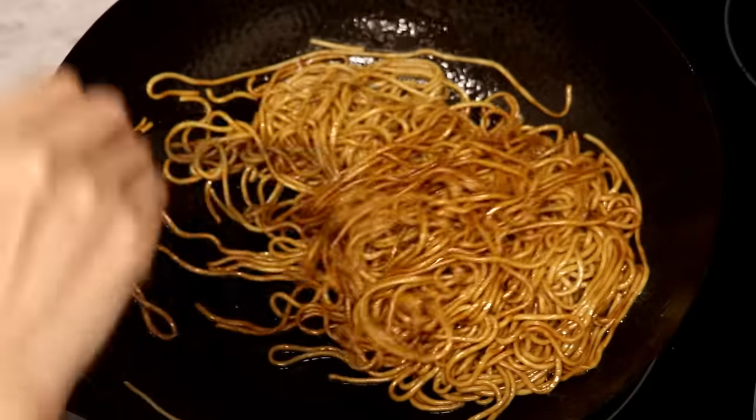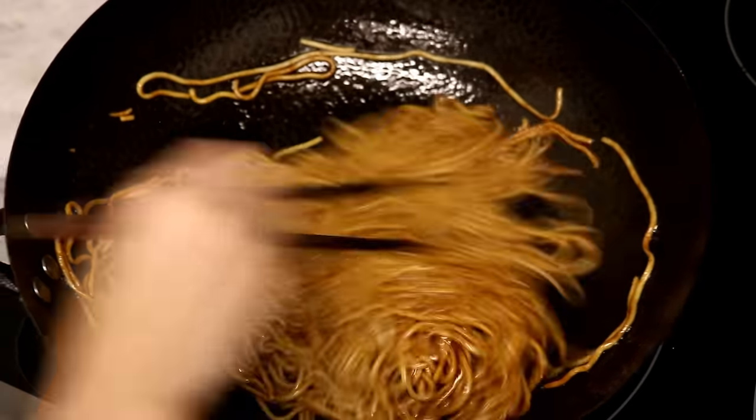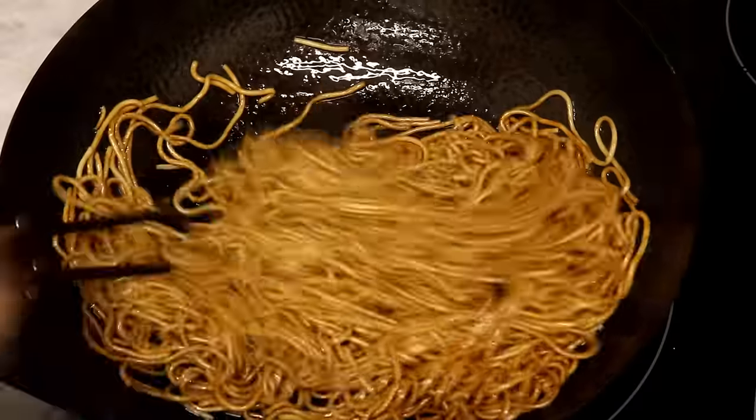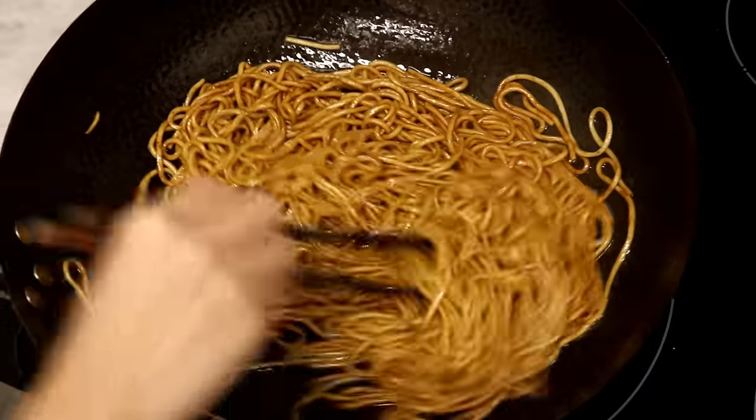If you keep the heat on, then you are making chao mein, which means stir-fry noodles — that would be a different cooking method. I will talk about it another day.